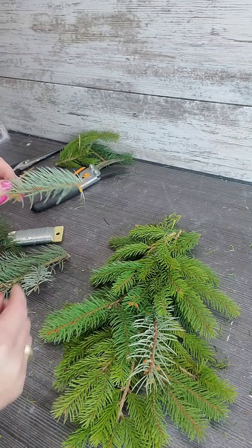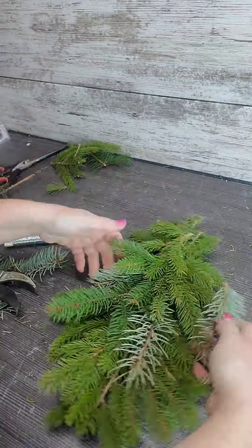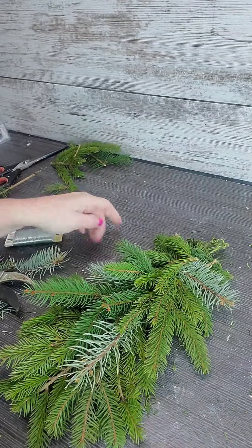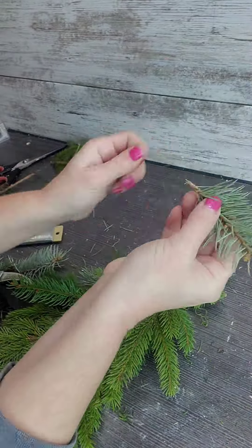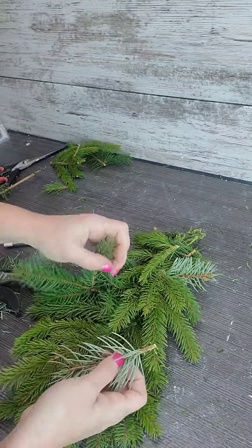I want those pops of different colors, so I'm just doing some layering. I'm placing them where I think I want them, and then once I have them in place I'm going to remove the bottom needles and run that stem right up into the wire.